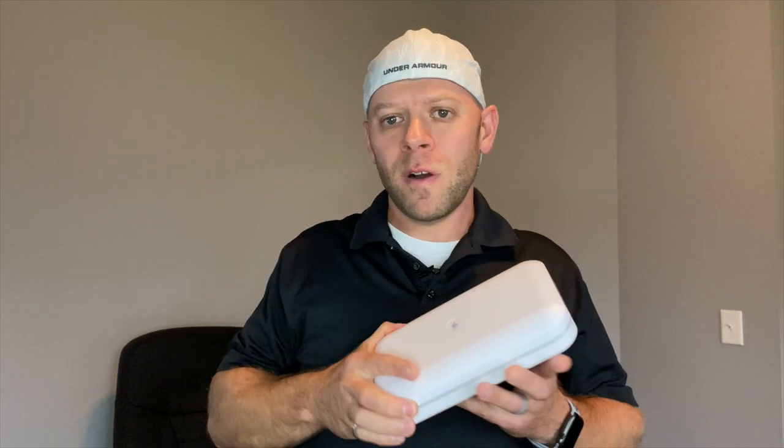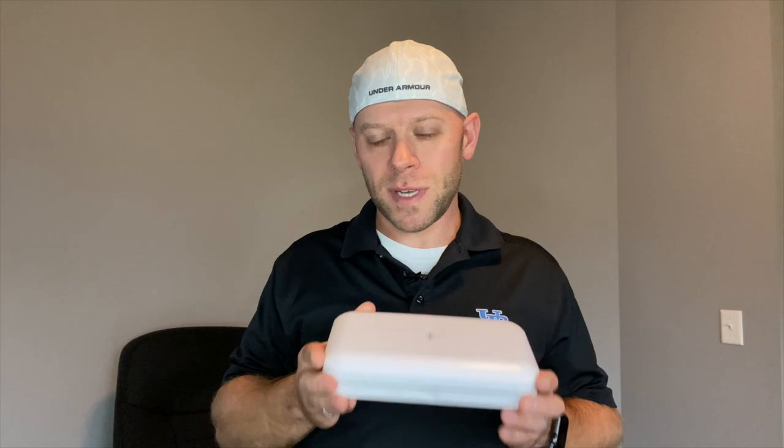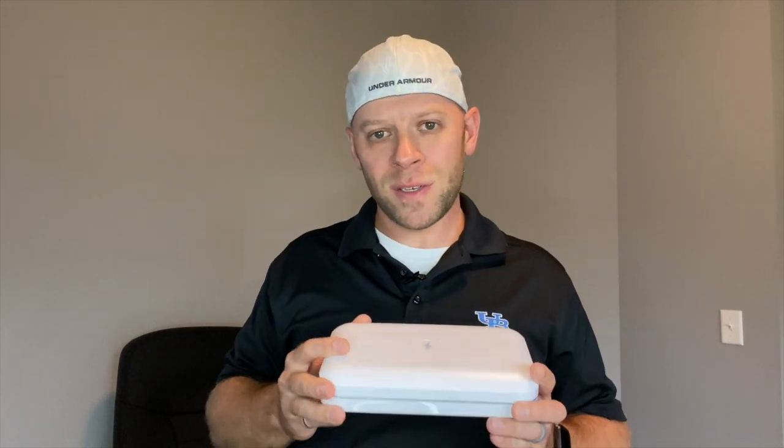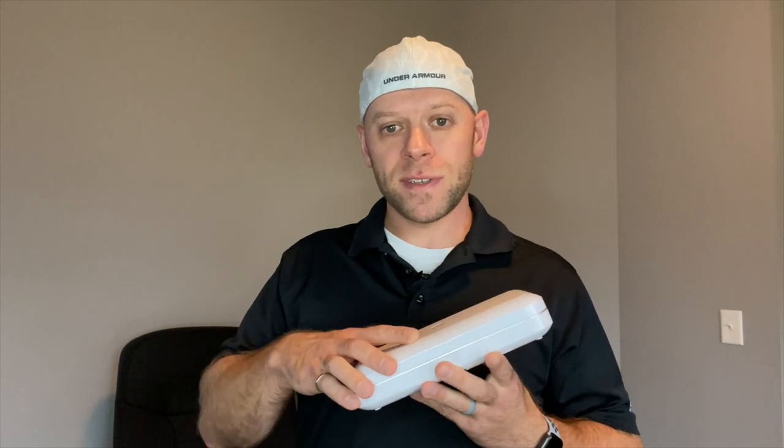Okay guys, that's the PhoneSoap. If you like this video, please let me know — I'd sure appreciate a thumbs up. If you got yourself a PhoneSoap or maybe you don't like UVC for some reason, let's start that conversation down in the comments. I know you're all thinking 80 bucks to sanitize my phone — I can just wipe it off. Maybe you're right, but we all probably know at least one person that would really like one of these as a gift. They even sell them in two packs on their website. Go check them out, read some reviews, hit the like button, subscribe — see you next time.